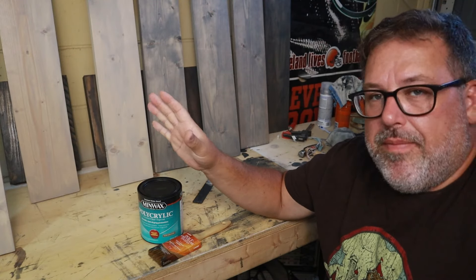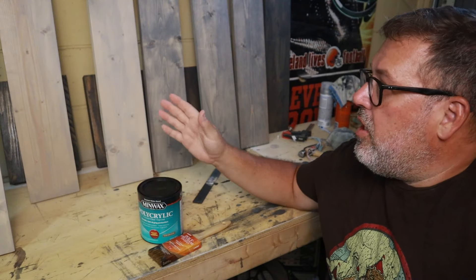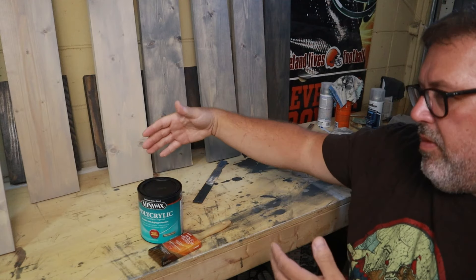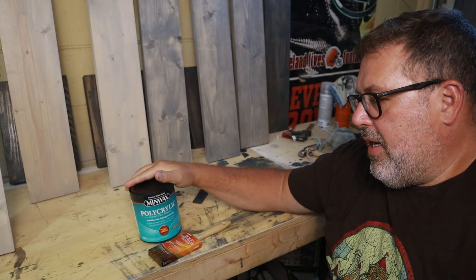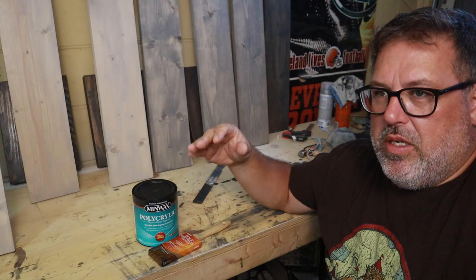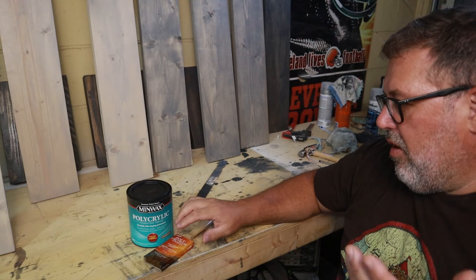I have everything stained. The next step is I'm going to put a clear coat on right now. The reason I'm doing this before assembly is I just think it's going to be easier to clear coat everything as individual pieces — when it's all put together it's going to be hard. What I'm using is polycrylic made by Minwax. The reason I chose this is it doesn't yellow — sometimes with polyurethanes over time it'll yellow a little bit — and I've used this before and I really like the finish it produces. It seems very durable and goes on clear. So I'm going to get started and then we'll be ready for assembly.